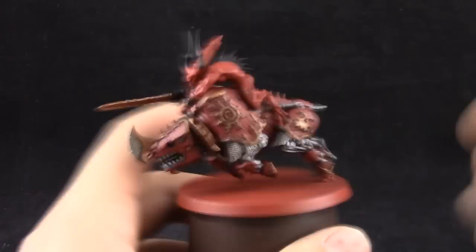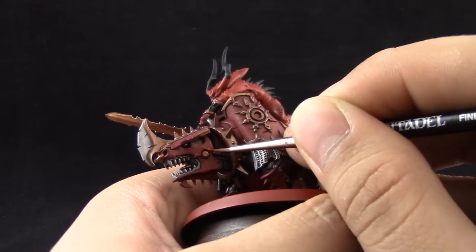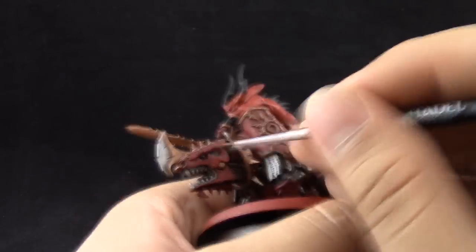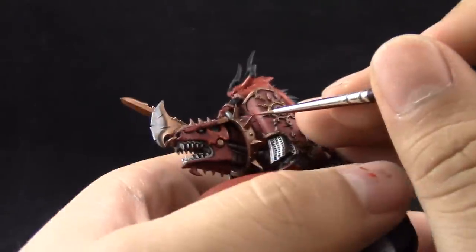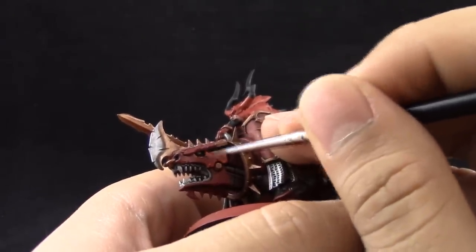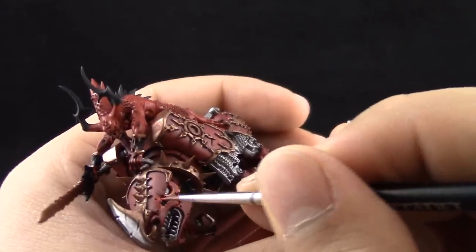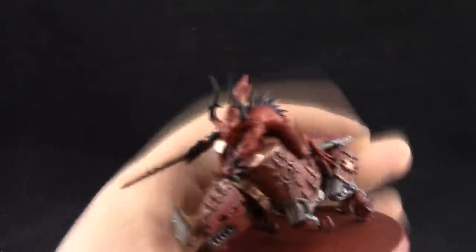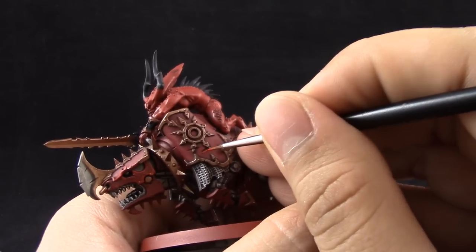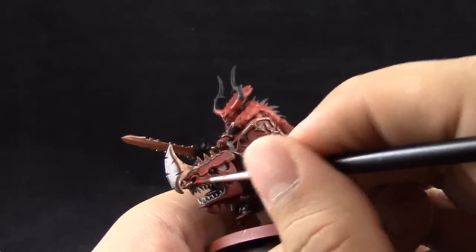Next I'm going to edge highlight the Juggernaut with Evil Sun Scarlet using the fine detail brush and drying retarder to keep the tip moist. I'm edge highlighting all of the visible edges around the Juggernaut, and on the scratches I'm highlighting the lower edge where the light hits the dent in the armor. Thin lines aren't very visible from a distance, so don't worry if it's not perfectly thin.